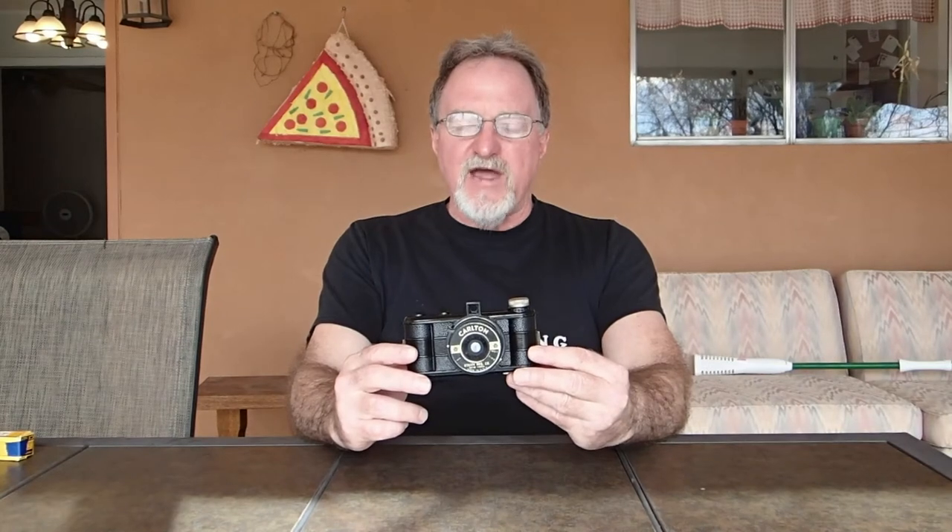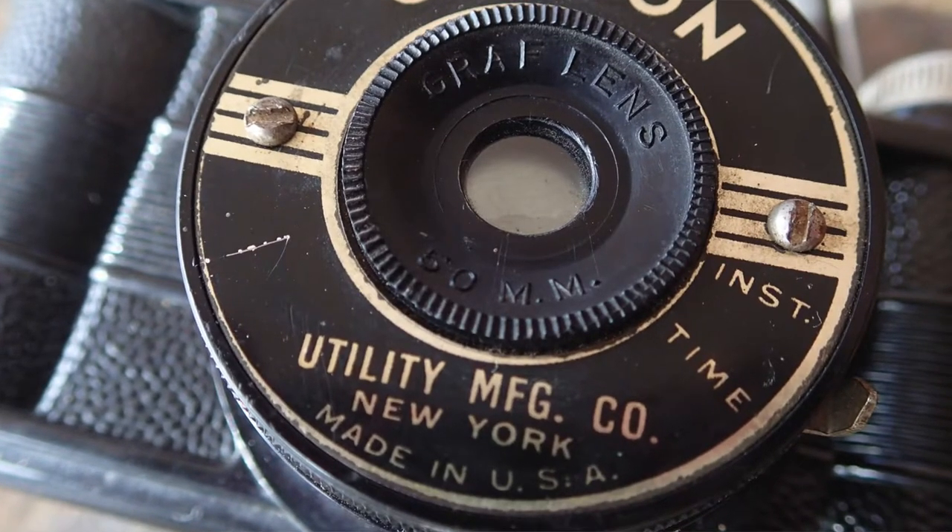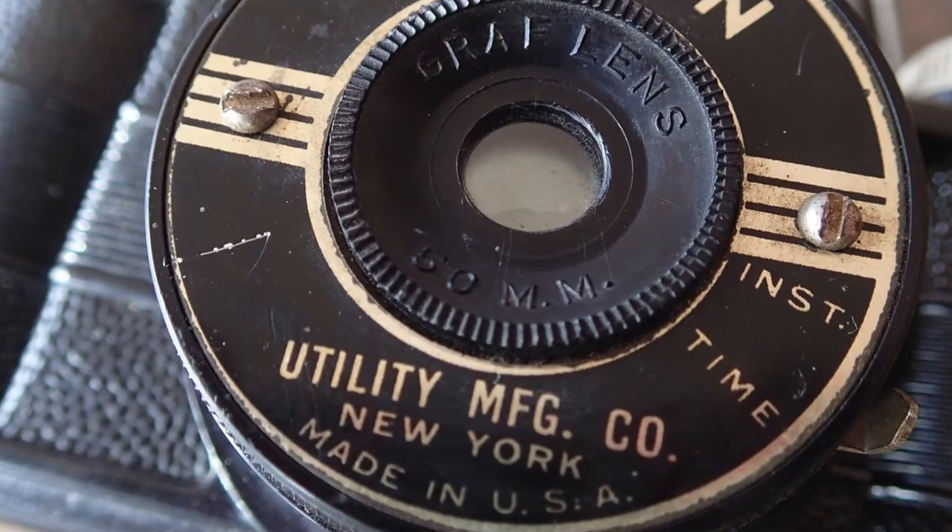Our next camera is the Carlton Utility Manufacturing. It was made in the late 30s or 40s, probably the 30s, since it says New York on the nameplate, and they were sold to Spardus and moved to Chicago around 1940, 41.